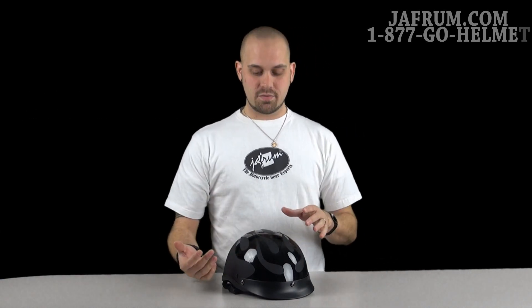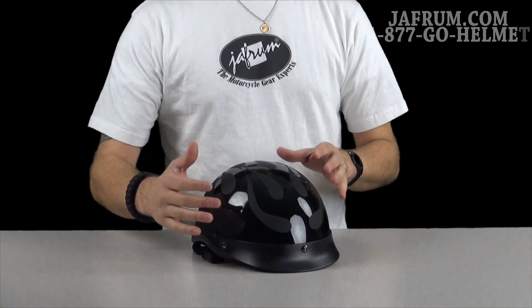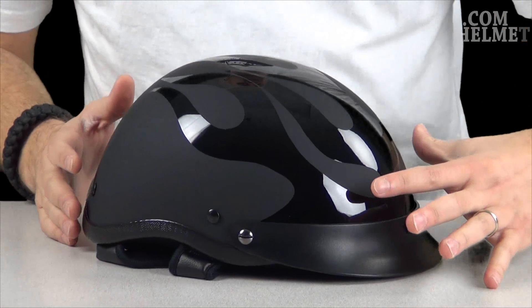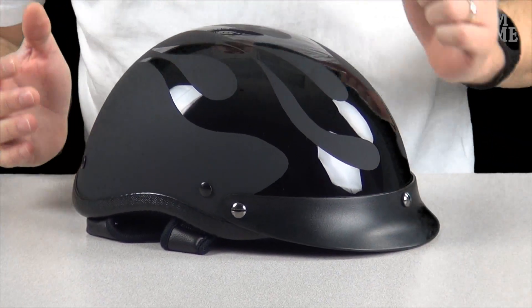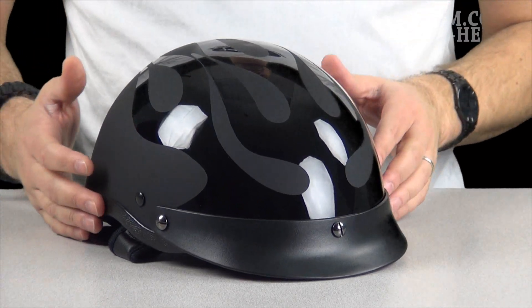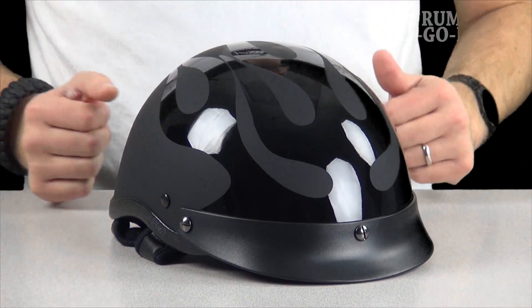But I'm going to show you the graphic here of the flat flames. This is called the flat flames graphic because there is a flat undercoat — you can see it's just a flat black underneath the flames. But then it's got gloss black flames ripping through the top of the helmet. It gives it a really nice overview and a really nice ambiance as a total for the helmet. Pretty wicked looking if you ask me.